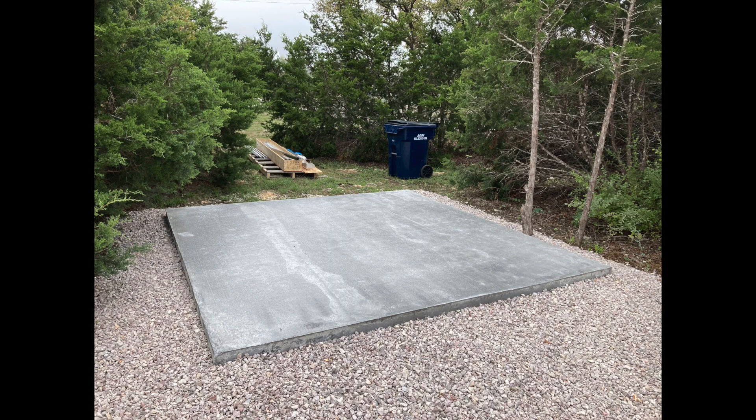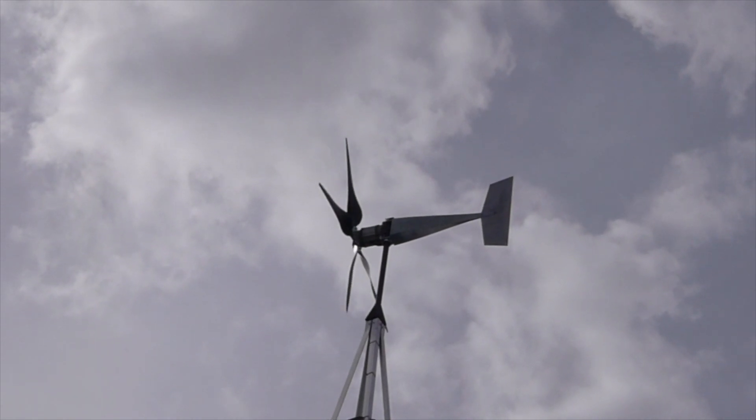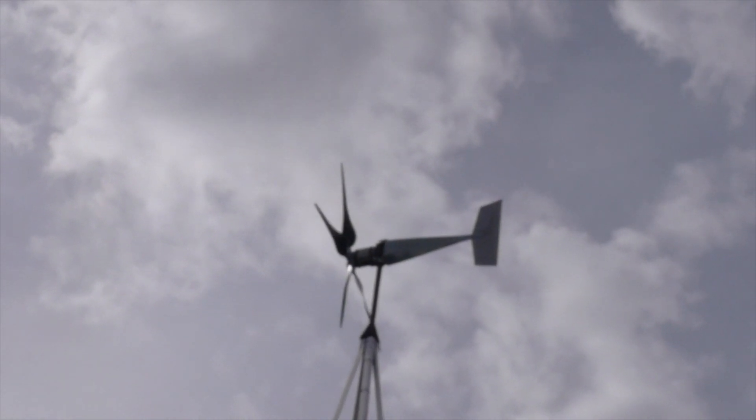This project also requires a 126 by 126 inch slab that's 6 inches deep. I think I covered everything about the tower, so now let's talk about the wind turbine.